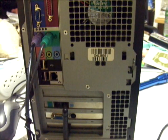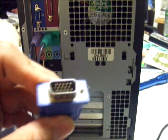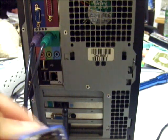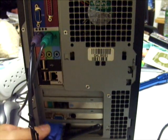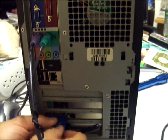Now we're going to connect the monitor to the video card. The connector is a VGA analog connector — it is D-shaped and uses thumb screws. There is only one way to connect it, so you won't have trouble connecting it. We go ahead and screw it in.